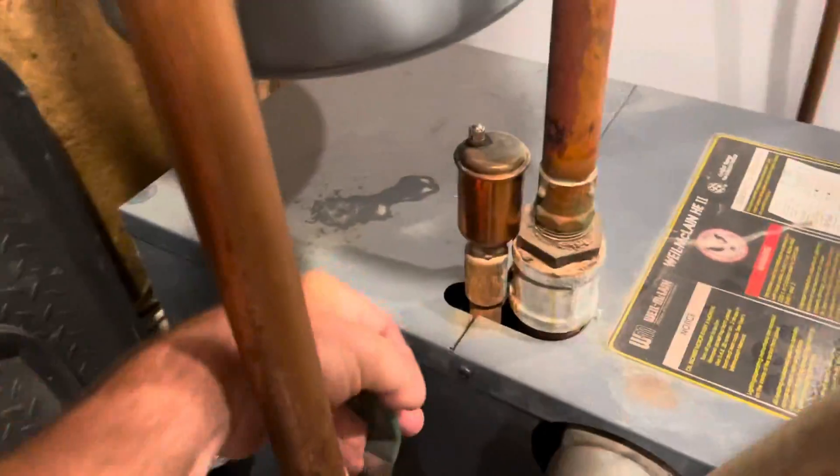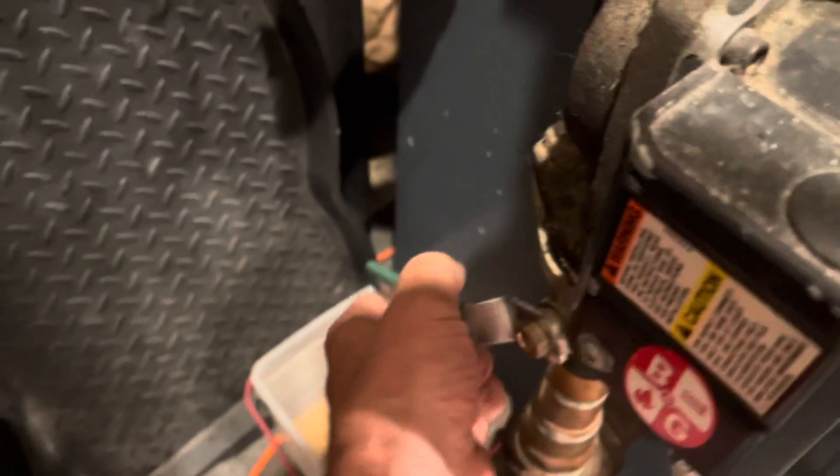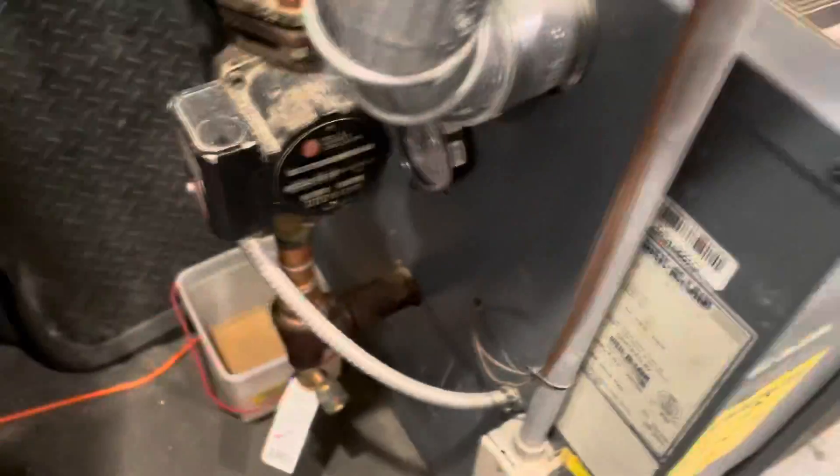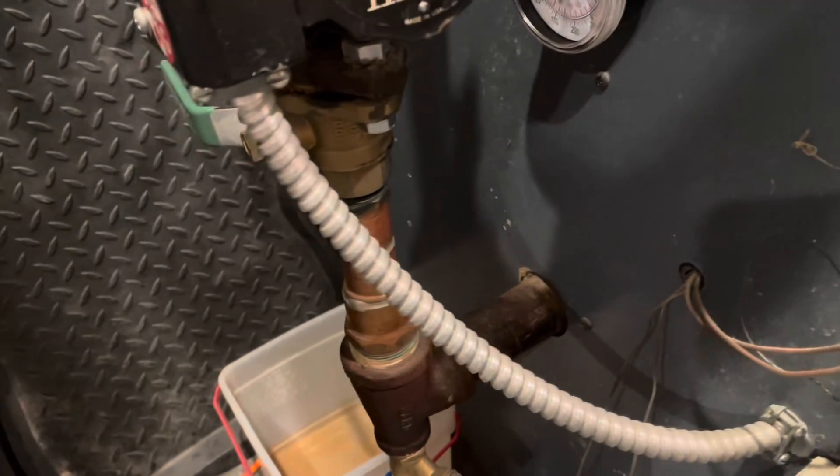So we're going to go ahead and shut this one off here and shut this one off here. Now we should be able to open up the drain valve down there and that should take all the water out of the boiler, so we can go ahead and open up that relief valve back there without getting sprayed.